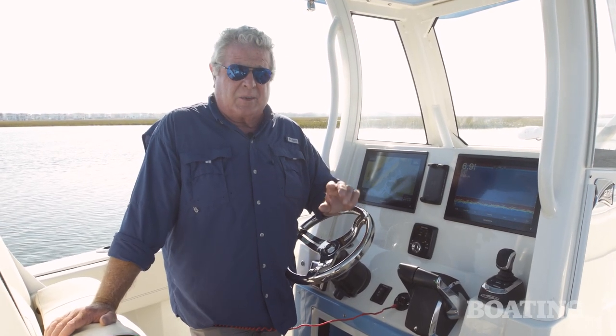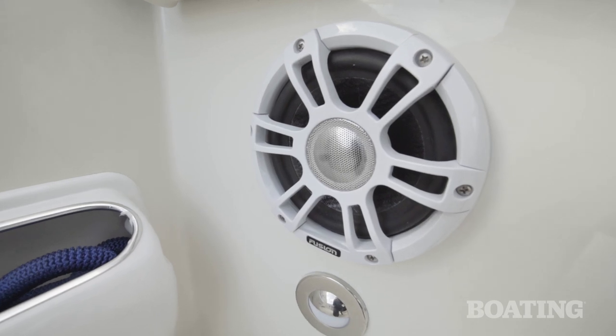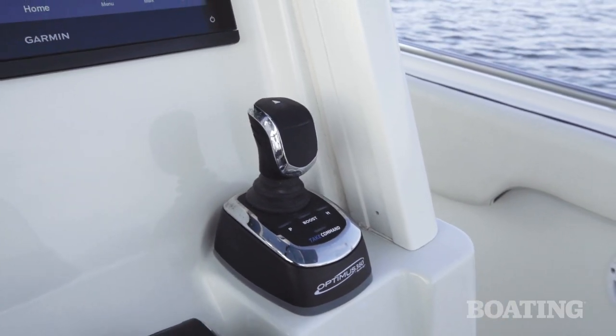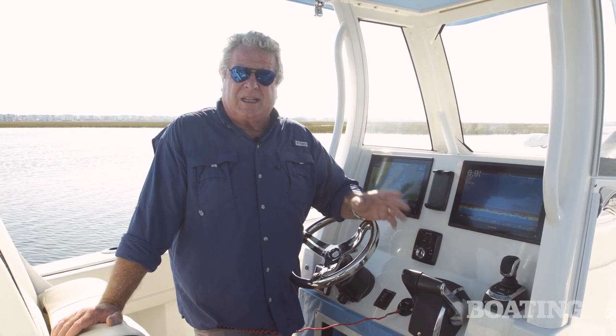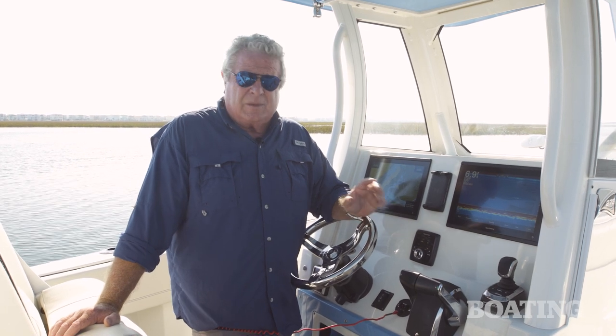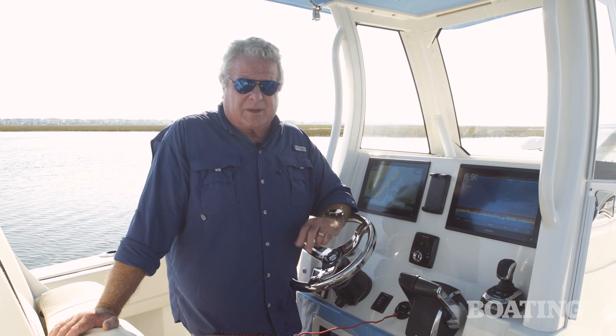At the price on this boat, the standard list is comprehensive and includes a Fusion audio system. You've got an optional joystick steering system, and I'd want to think about that — it's great for station keeping and easy docking. The 273 CC is a well-equipped boat that performs well and it will fish the way you want to. I'm Randy Vance on the Stingray 273 CC.